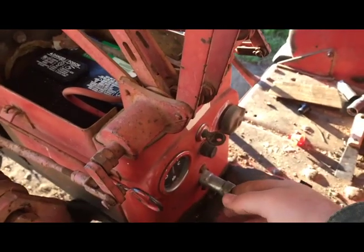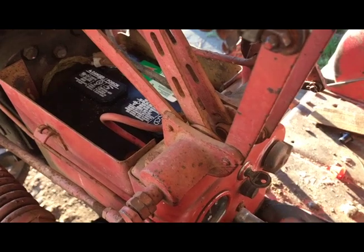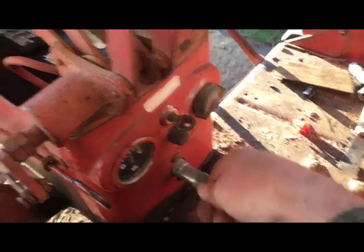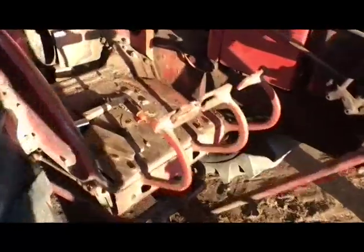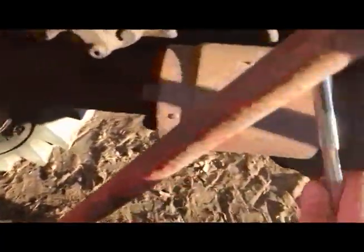I got her all hooked back up, but it's been trying to give trouble anyway. Now I've got this going on - it was bad for sticking and not releasing when she started. Now it appears she doesn't want to engage.